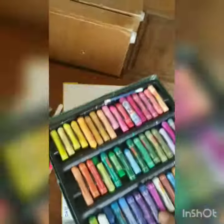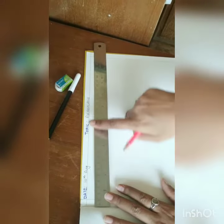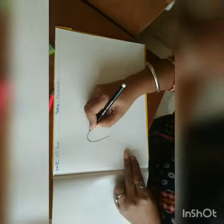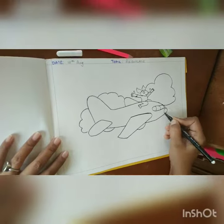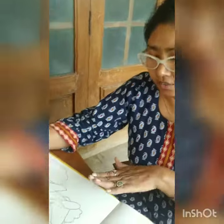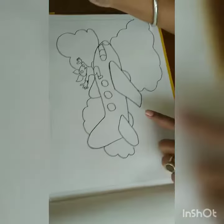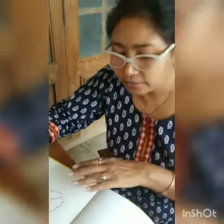First, with the help of a scale, draw the margins, write the date — 10th August — and the topic: Aeroplane. Your drawing is ready. Draw it with a color border using any color of sketch pen.